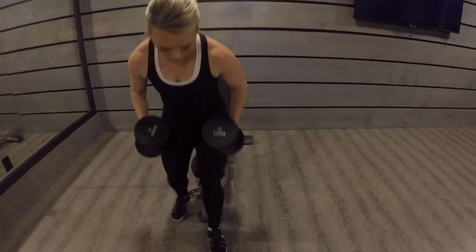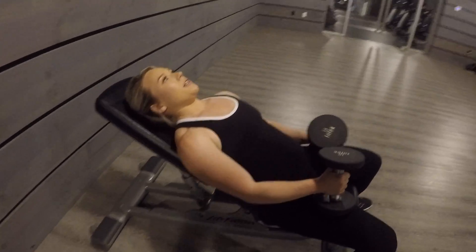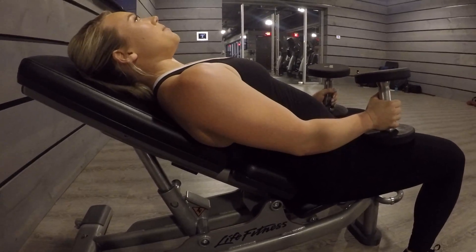From there, come around, grab your dumbbells and bring yourself to a seated position. It's important that you slide your lower back right into the crease that's created from the incline of the bench.